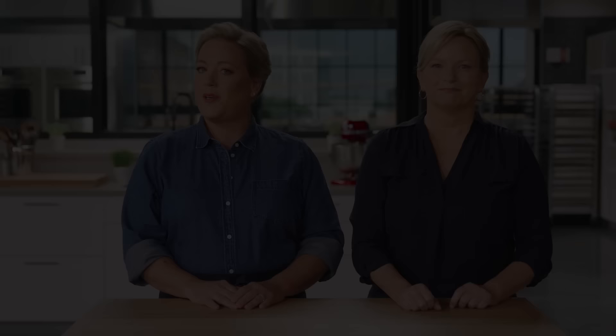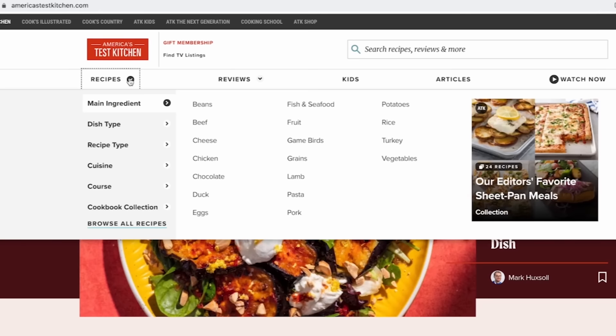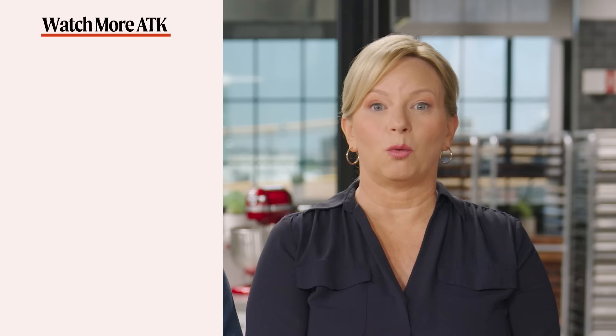Don't forget to hit that like button and subscribe to our channel. If you're ready to take your cooking to the next level, head over to americastestkitchen.com and get a free all-access trial membership. You can sign up for our free email newsletters and download our app. With unlimited access to over 14,000 Test Kitchen recipes and 8,000 product reviews, you'll have everything you need to cook and learn.